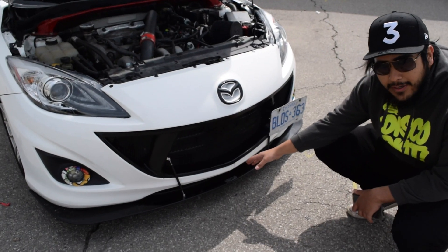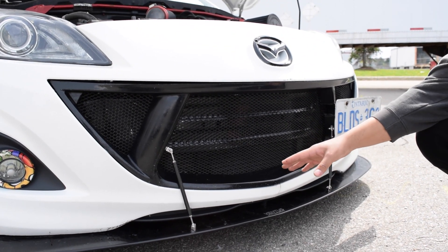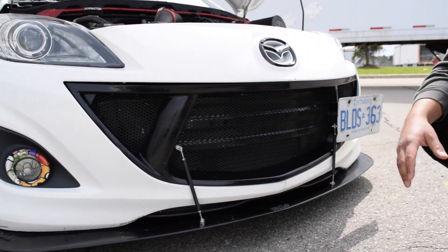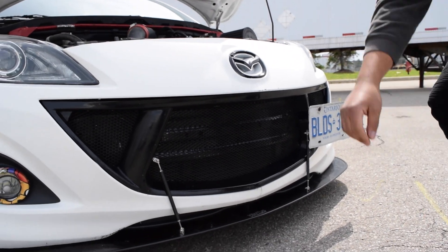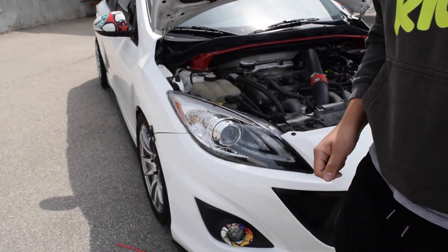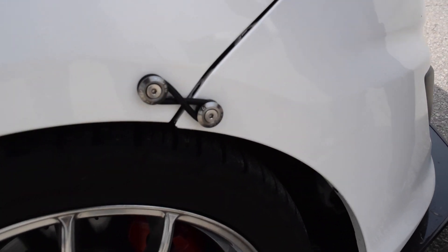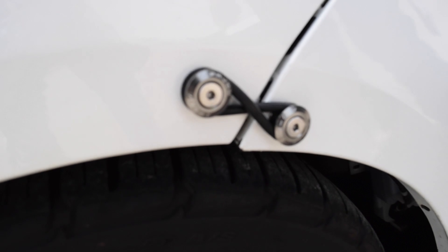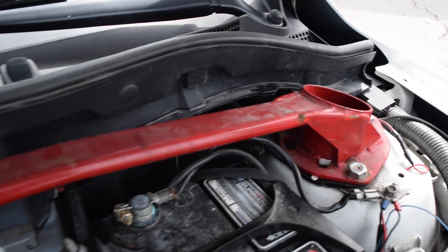Aesthetics-wise, I have the Garage Vary grille — I had to modify it a bit because I'm running the stock crash bar and wanted a stealthy look, so I shaved it down but got it in there no problem. I also have Password JDM quick release tabs because my bumper needs to come off frequently, so this makes it much easier. I also have an Auto Exe strut tower bar — solid as hell, but it needs a new paint job because it looks rough. That's how I picked it up.